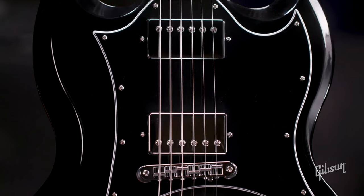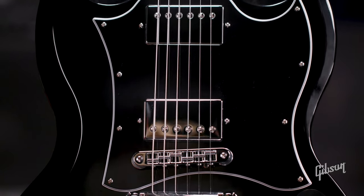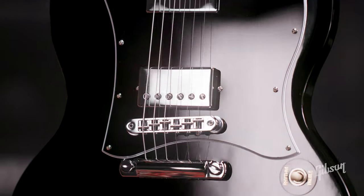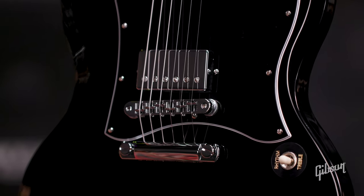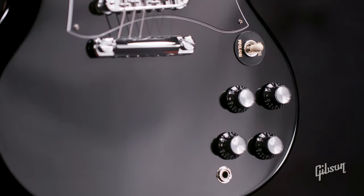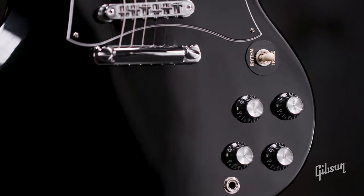Pickups are going to be the 490R and the 490T in this model — really nice sounding pickups. We've got that Nashville tun-o-matic bridge and the aluminum stop bar tailpiece. We've got two volumes, two tones with those orange drop caps, with the black top hat knobs and the silver reflectors.